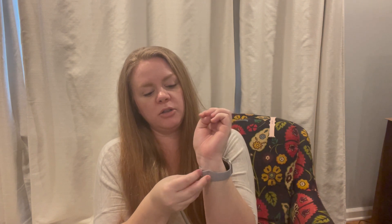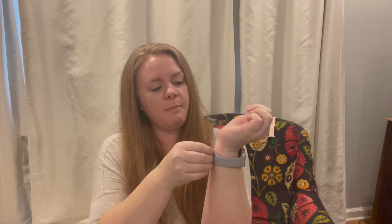Placing them on your wrist, your loop is going to go through the first hole, it's going to clip into place right there, and then you can tuck it under to keep that edge out of the way.